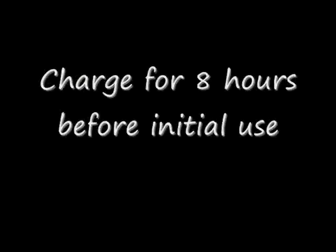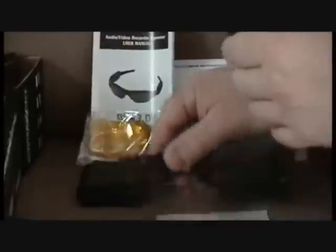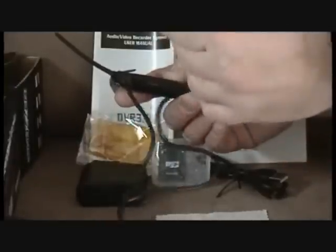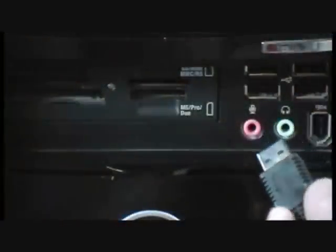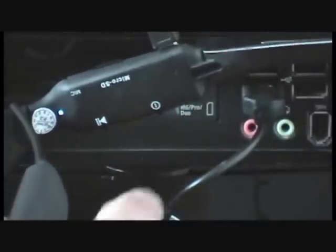Before using your new eyewear, please charge for up to 8 hours. Locate the USB connection on the left arm. Place the small end of one of the USB cables into this connection. Place the other end of the cable into the USB wall charger. Alternatively, you can place the other end of the USB cable into one of your computer's USB ports. While charging, both the blue and red lights will be on. Charging is complete when only the blue light remains.